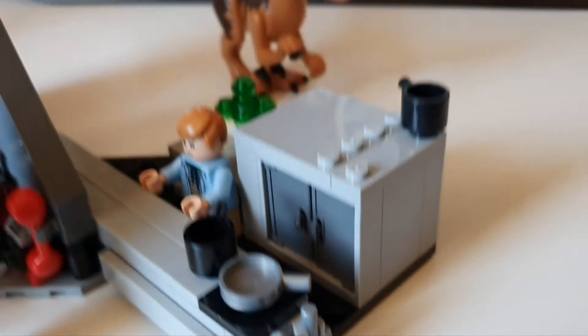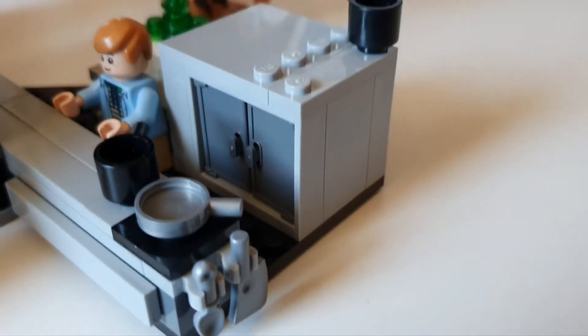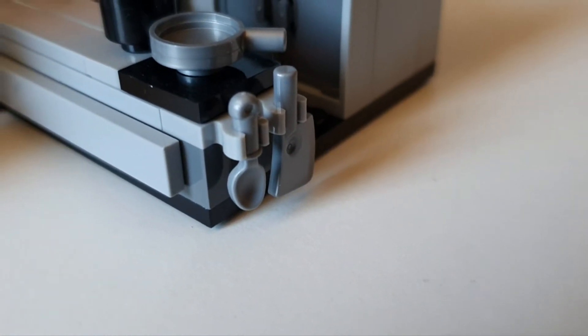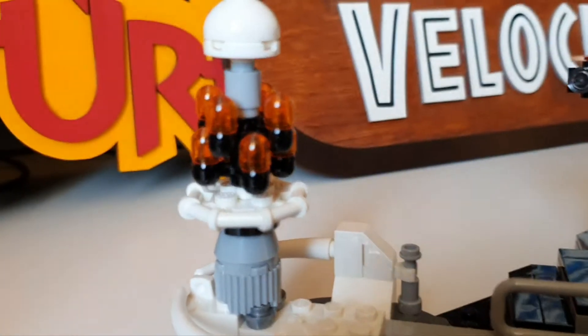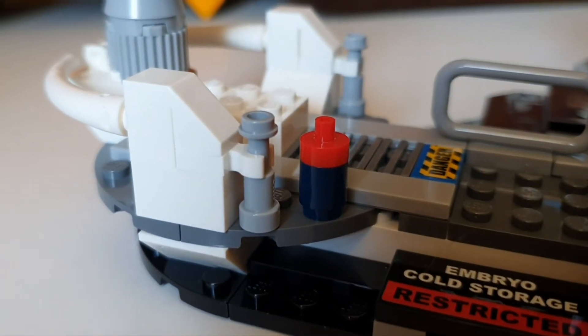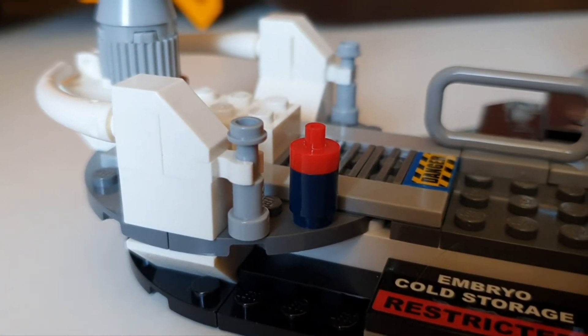Just a couple more little easter eggs. You've got the pots and pans that were knocked off by the raptor, and the cutlery that was knocked over when the kids were trying to scurry along on their knees. And then you've got the embryos there, and also the little can that Dennis Nedry uses in the movie.